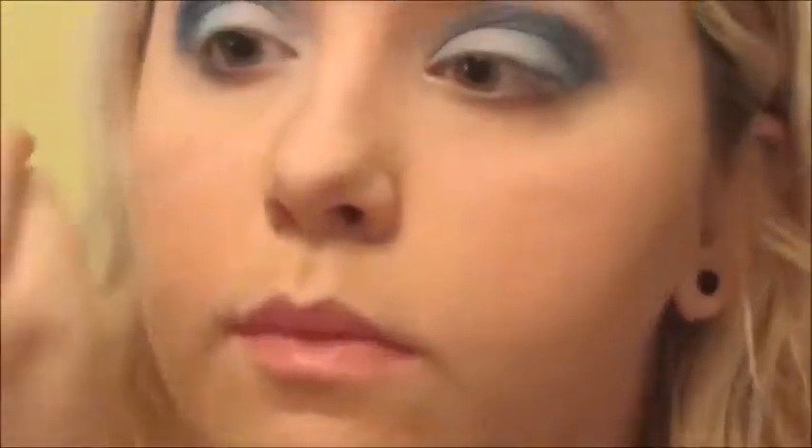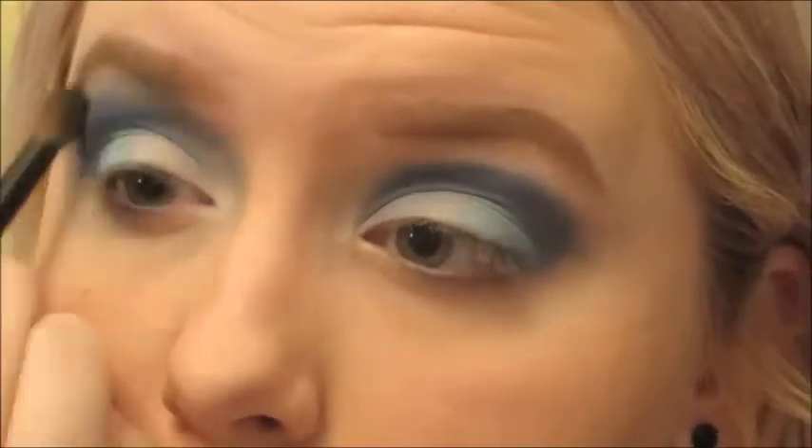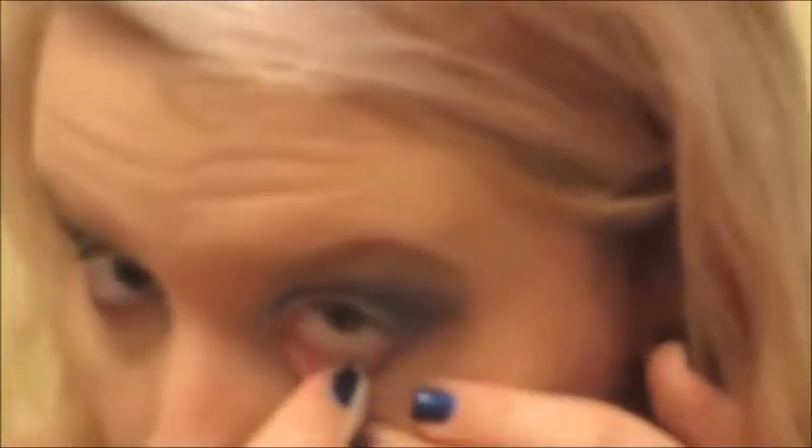We are going to blend this out super good with circular emotions, windshield wipers, all that jazz. If anyone wondered how Angie blends — Angie just uses a brush and sits there for like ten minutes trying to get it to look blended. So now we're putting Taco again to highlight our inner corner and up to the brow and under the brow bone. I put pink eyeshadow there but I didn't like it, so I'm wiping it off because it made me look sick.